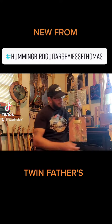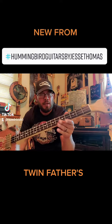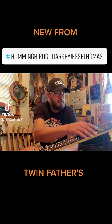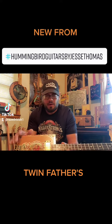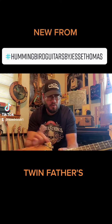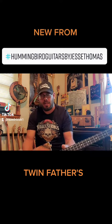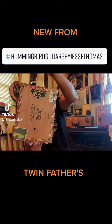They're exactly the same. It's got a maple neck with rosewood fretboard, acrylic markers — all the parts: pickup, bridge, knobs, corner pieces, tuners — all came from mgbguitars.com, and these things are pretty sweet.